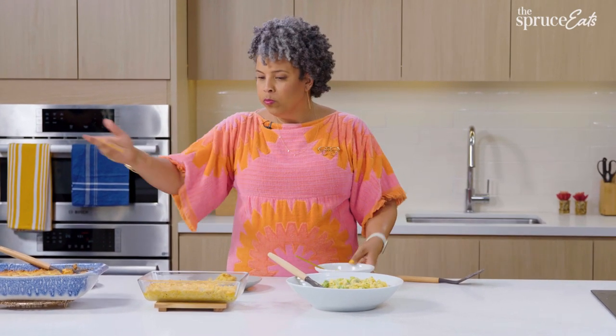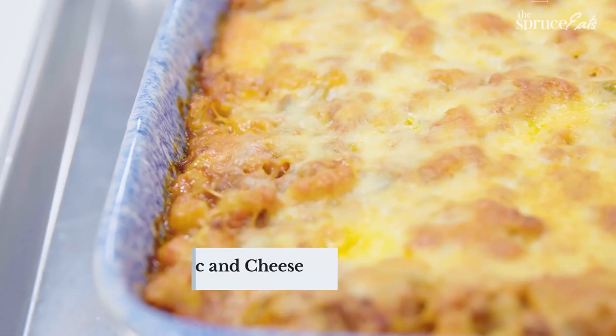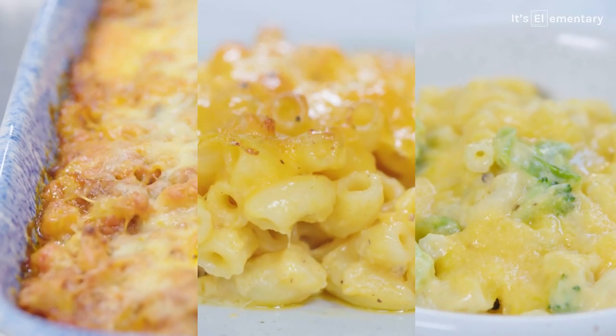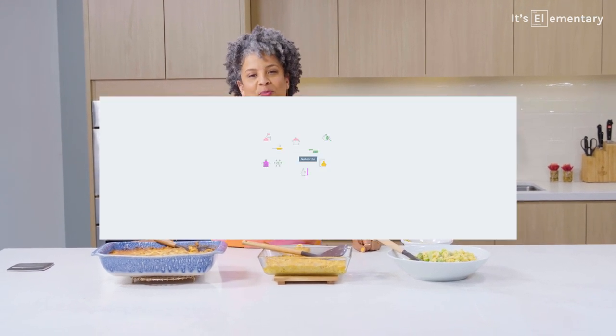Guys, we did it — three macaroni and cheeses: baked American mac and cheese, burger mac and cheese, and stovetop mac and cheese. These are some of my favorite mac and cheeses. What are some of yours? Let us know in the comments below, and don't forget to subscribe to The Spruce Eats.